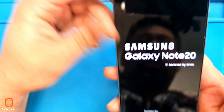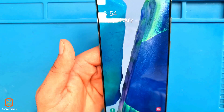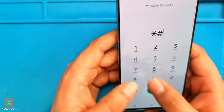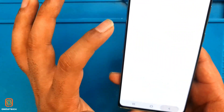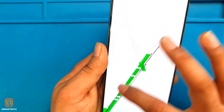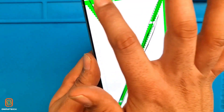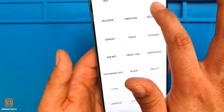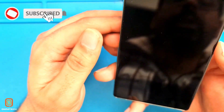Today we successfully completed the teardown video for the Note 20. Now we're going to do a few quality test functions — star hash zero star hash. Red, green, everything looking good. Vibration — done. Touch — everything working perfectly fine. Alright guys, today we successfully completed the Note 20 teardown. For more videos please like, share and subscribe to my channel.